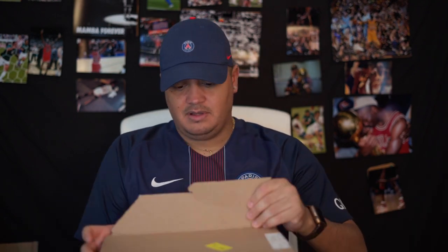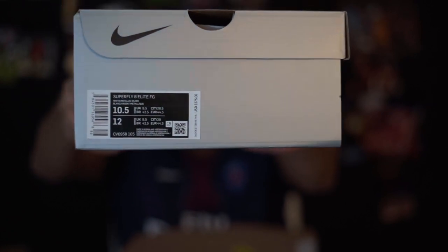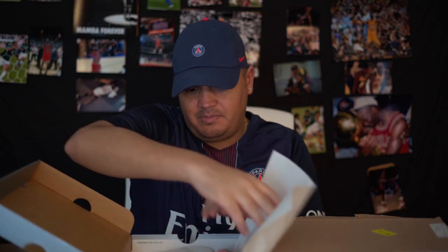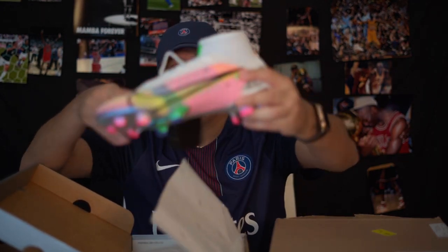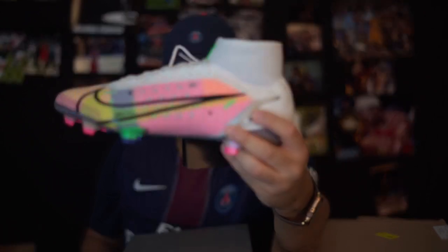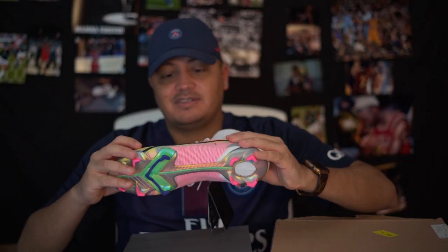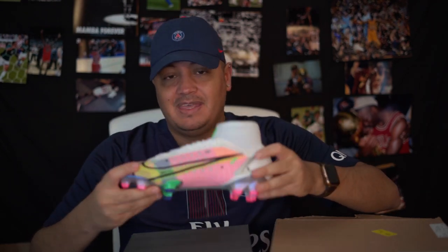I have a little advice for Nike that I wish they would follow, and I'm not the only one who thinks this. But here is a size 10.5. This little box comes in your normal silver box. Opening it up, we have the shoe — here is the Superfly 8. It looks great, amazing.